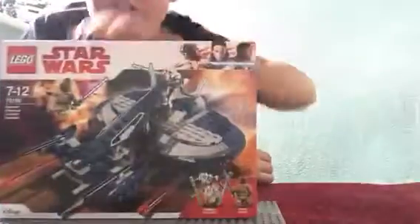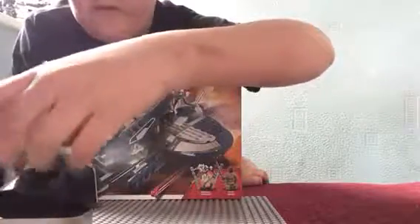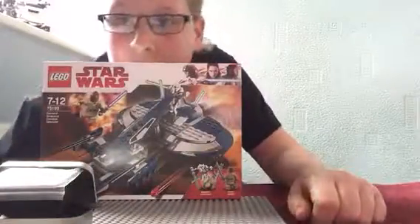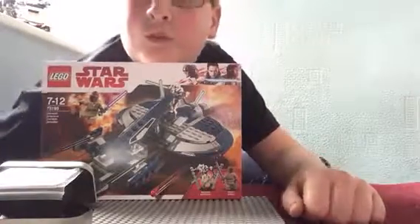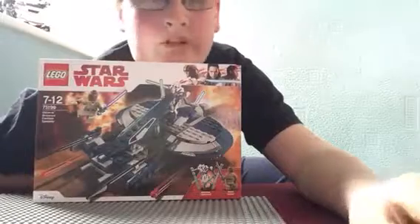Hey guys, welcome back to another Hamster King channel video. I'm going to do two videos because I've got two things to show you. Let me just move this down so you can see me properly. I have got a LEGO Star Wars set and also a survival equipment. I'm going to do this one first — never mind, I'll do that next video.